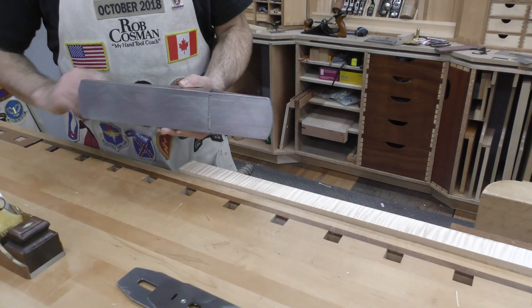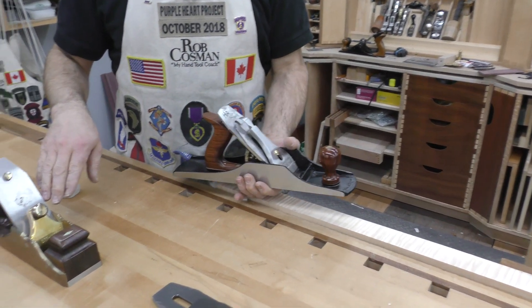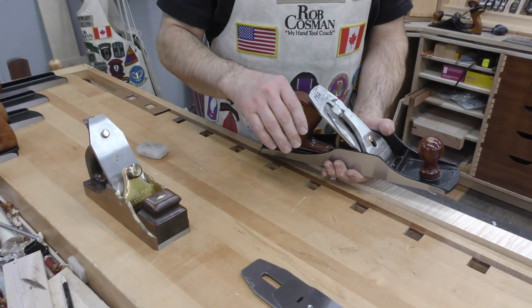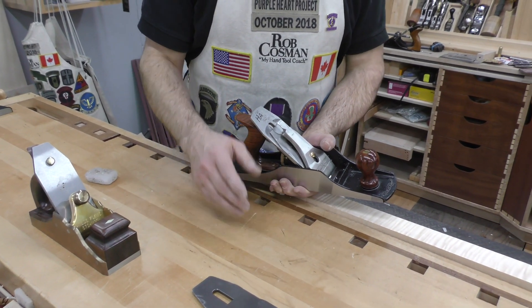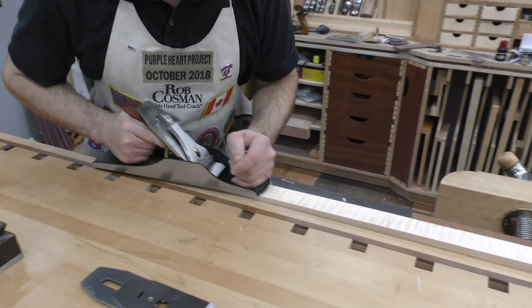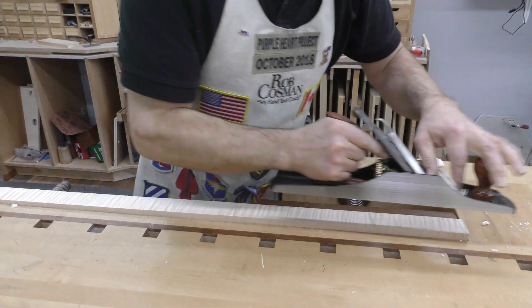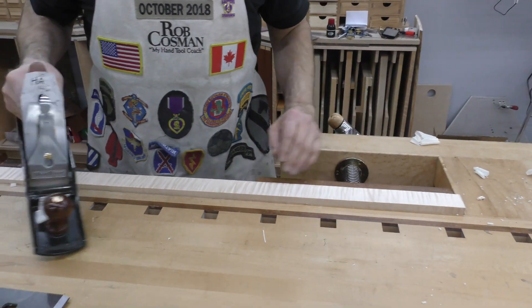I've got my 5½ with a blade in there that has a 20 degree back bevel, so instead of changing the frog out, all I did was went in and put a 20 degree back bevel, about a 16th, maybe a little wider than that. This is a piece of nicely figured maple, and what we pull off of that is just a flawless surface. It's really incredible.